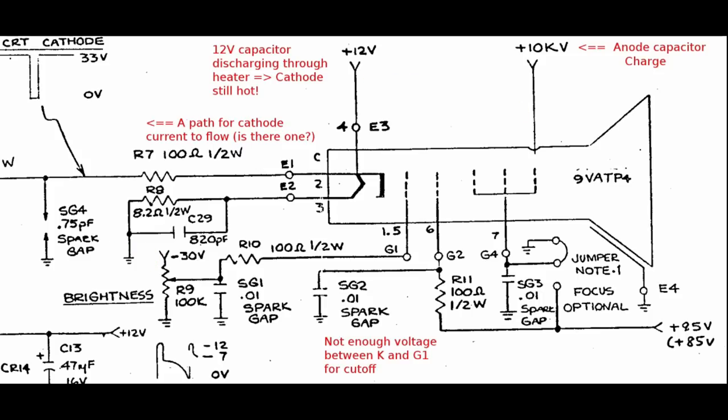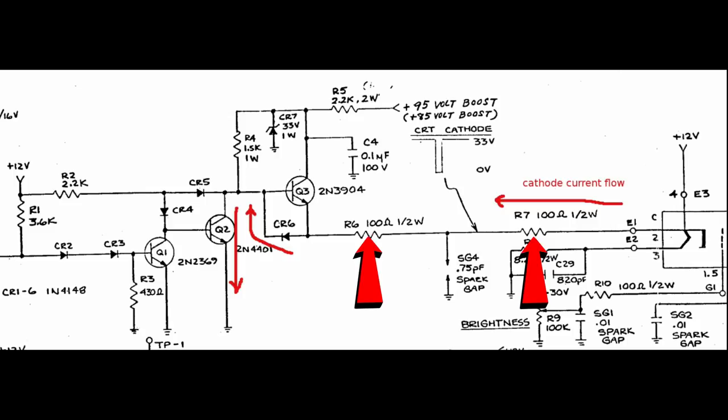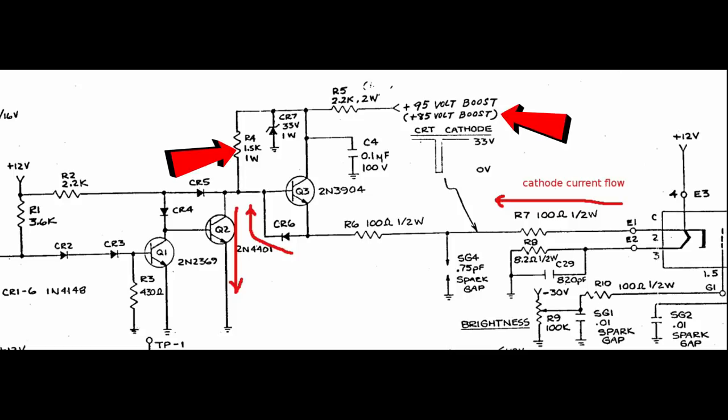This can happen only if one last condition exists: an open path to ground for the current that must flow from the cathode for the electrons to be emitted. In the current path, first R7 and R6 — no problem crossing them. Q3 is out of play entirely because the current would go against the emitter arrow. CR6 is in the right direction. From R4, all paths are blocked as the boost supply comes from the flyback with no way to ground. CR5 is in the wrong direction, so all depends on Q2. If Q2 is turned on, that's the only possible path to ground, and also the only possible area for a fix.